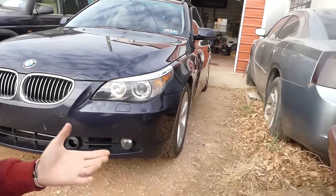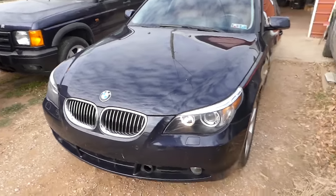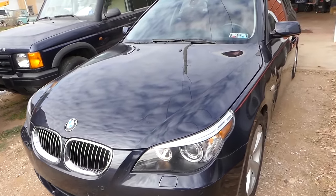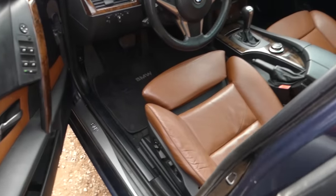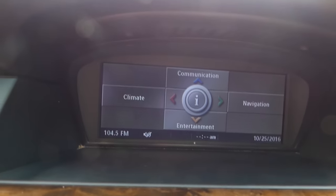Hey guys, today we will show you how to check the oil level on a BMW E60 E61 5 series. We did an oil change and we'll need to go ahead and check the oil level, and you have to use the screen inside. We're going to show you now how to do it.